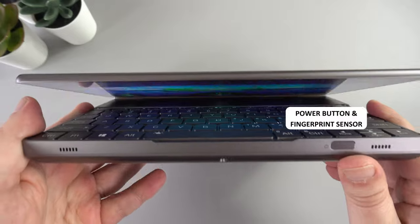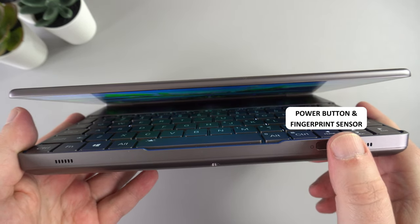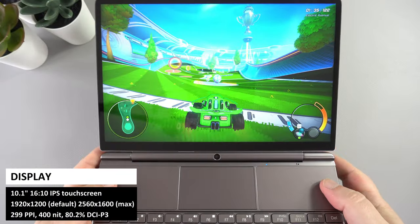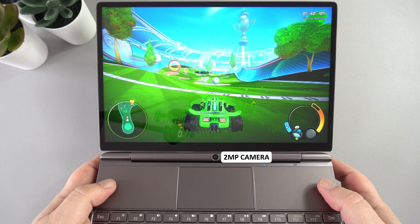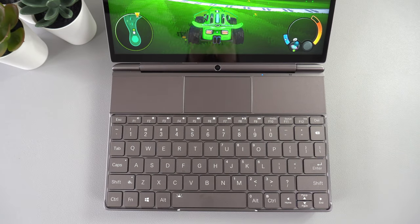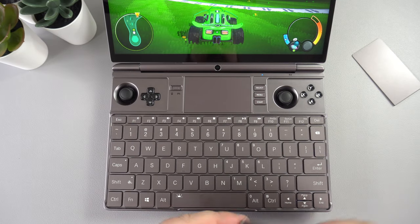On the left side is the micro SD card slot, and on the right are two USB 3.2 Gen 2 ports. On the front is a power button with a built-in fingerprint sensor for logging into Windows. The display is a 10.1-inch touchscreen with a native resolution of 1920 by 1200, supporting up to 2560 by 1600. Below the display is a 2-megapixel high refresh rate camera, good for video calls, and there is a clickable touchpad for mouse-style navigation.